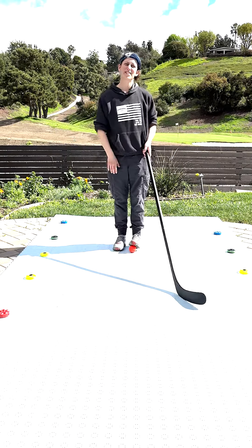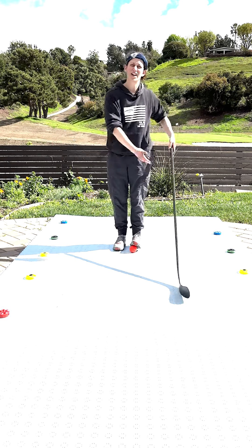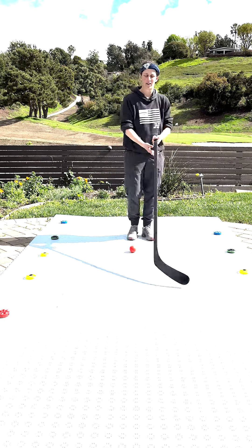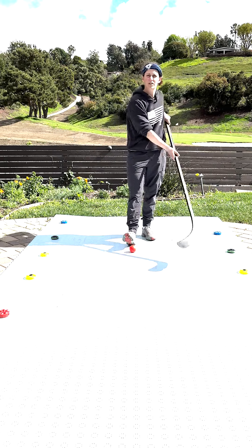Practice that drill for five minutes today. Make sure you're using that top hand and that your shoulders are nice and loose so you can go to both sides. Walk in a straight line down the middle, and keep that bottom hand nice and loose as more of a guide — it allows you to get more reach to both sides.